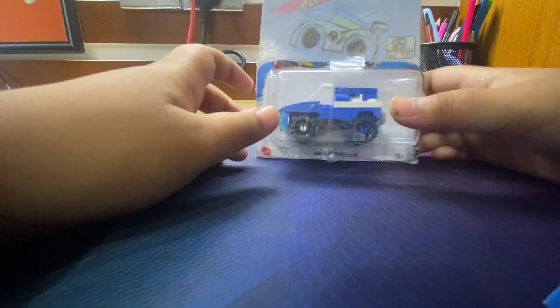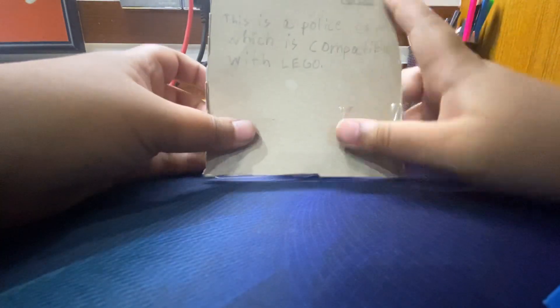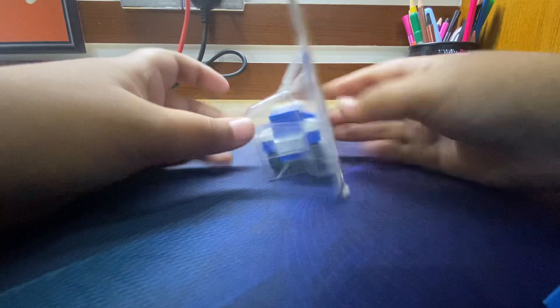Today we are unboxing some Hot Wheels — this is the fifth one. This is a police car which is compatible with LEGO. Let me open them.